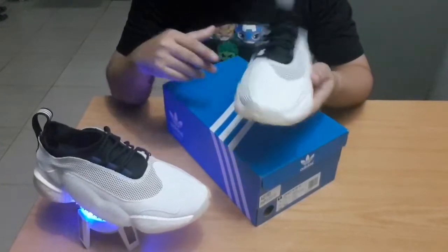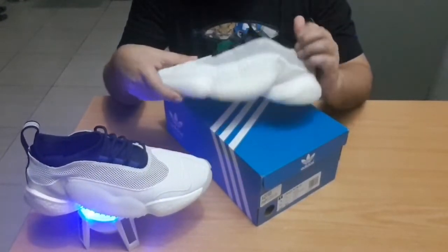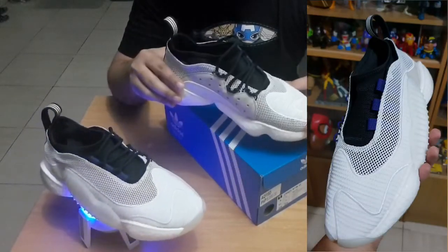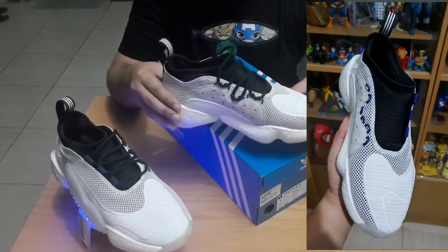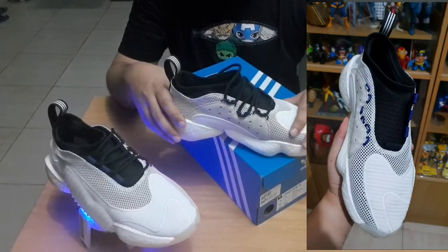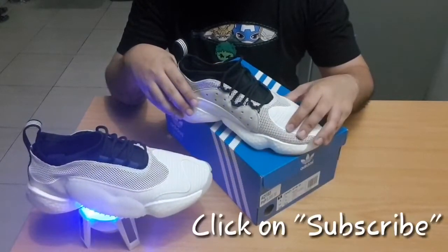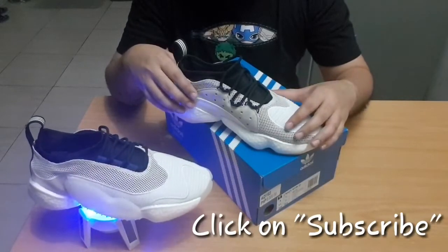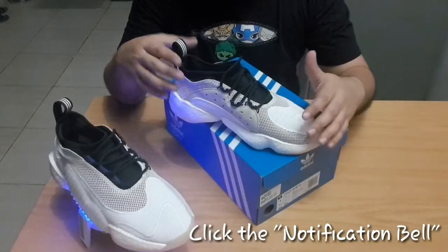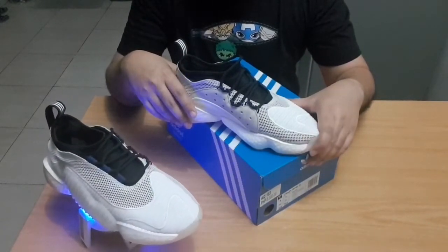I'm also going to post a picture of these shoes with no laces, since quite a few were asking how they would actually look without laces — look at it here. Thank you for watching! Please click and subscribe to help me deliver more content. Hit the notification button if you want to be alerted when new videos come out. Hope you liked the review — see you on the next Goodbye video!